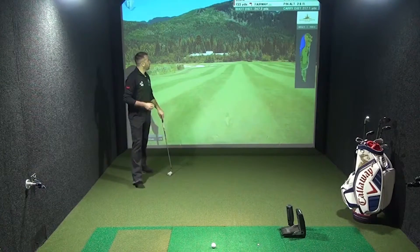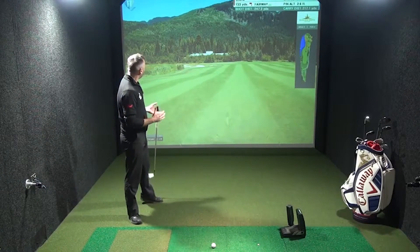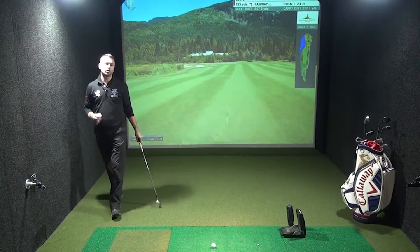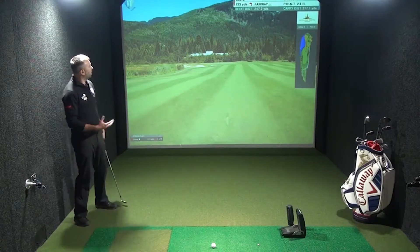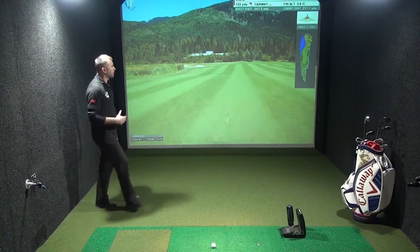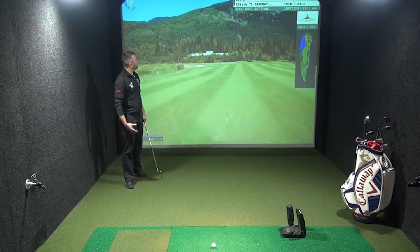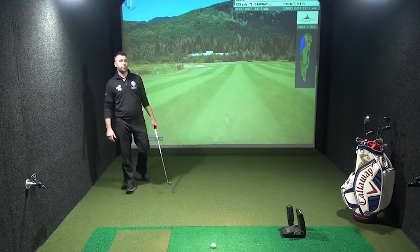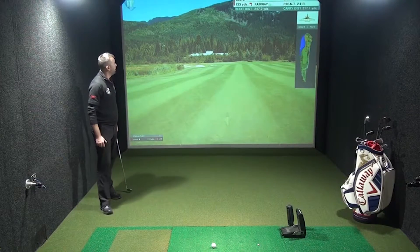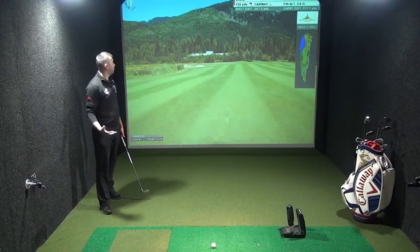I've hit my tee shot slightly right of centre, so I've now just opened up the green enough there so I'm not hitting a shot directly over a hazard. I've also taken the water out of play. The key to that tee shot was hitting up that right hand side. I've now got 133 yards to the middle of the green where the flag is positioned. I'm going to be playing at the flag if not slightly right of it.